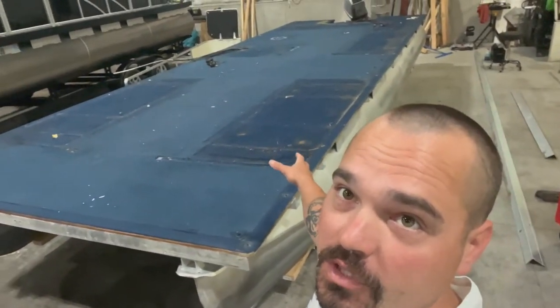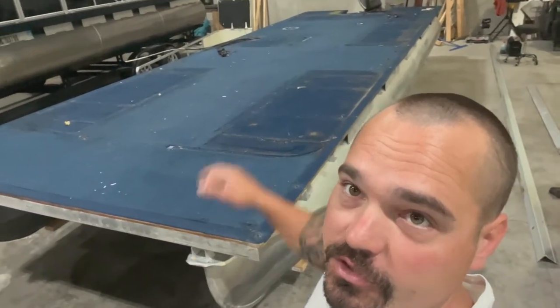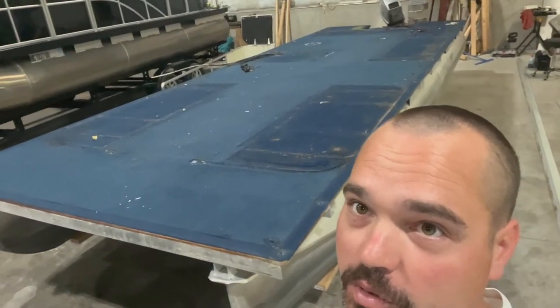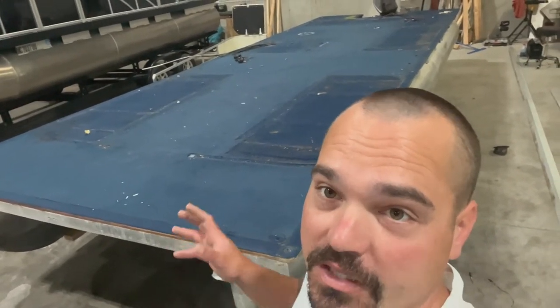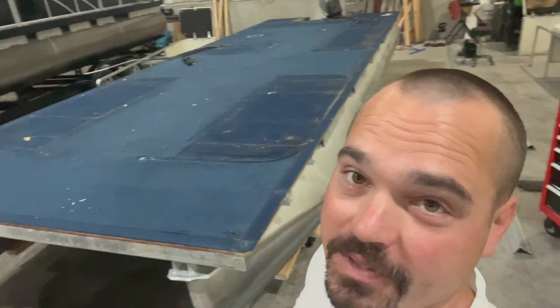So one of the first things I do, we get everything stripped off. This is down to the carpet. We got the railings off, furniture off, all the electrical pulled. I'm going to show you a few of the quick tips to save me time when doing this, starting with just seeing how the carpet's held down.